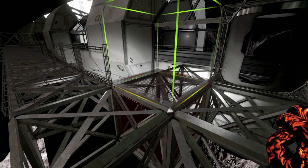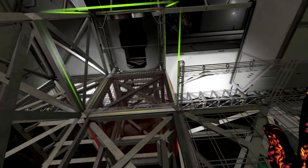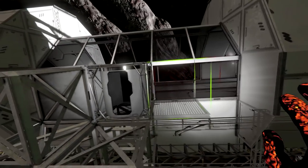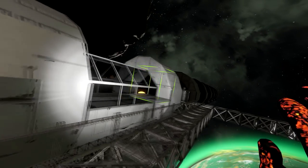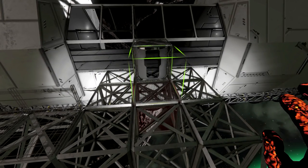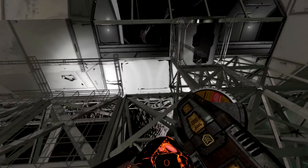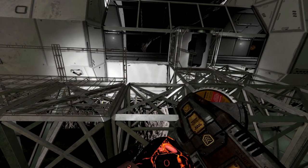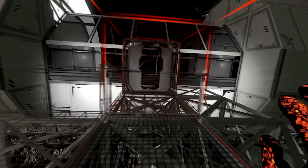So you just end up with something like this, and basically this will let me use the space here as access space around the whole thing. I'm so used to playing in gravity now, I keep forgetting. So we have that and we're going to repeat this process on both sides - we want this to be consistent.